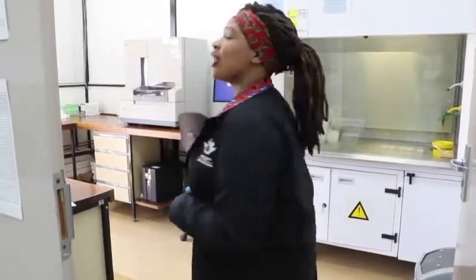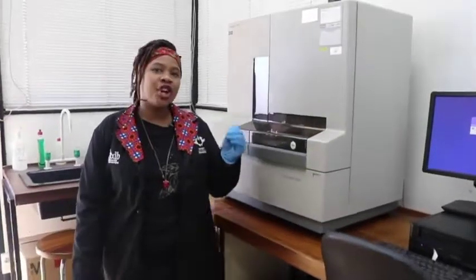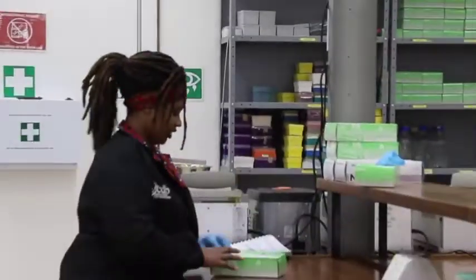Last but not least, this is our sequencing room where we take our samples once they've been PCR-processed and visualised. We bring them to this big machine called the sequencer. What this does is turn the actual material DNA into digital DNA containing the four bases A, T, G and C. So what we basically do in this lab is turn actual DNA into digital DNA, which we can analyse and compare to what is out there.